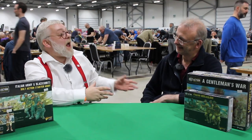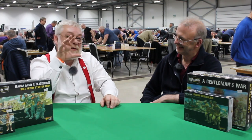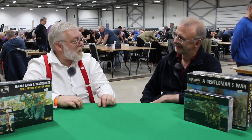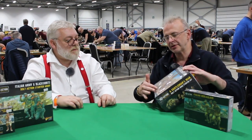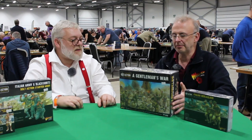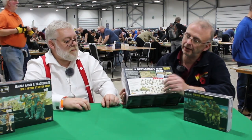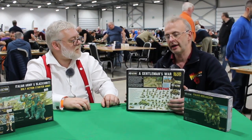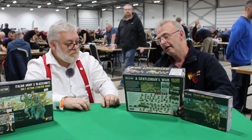We were at Warlord Day pretty recently and have covered a lot of the releases, so there isn't a great deal new to say, but you're going to show us a little bit. We've released Gentlemen's War, which is the new desert war starter set for Bolt Action. It comes with the new Humber and the new armored car, the SdKfz 222.